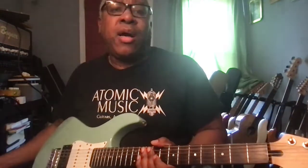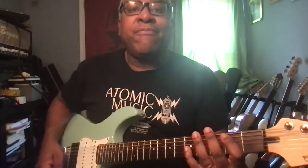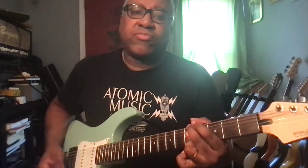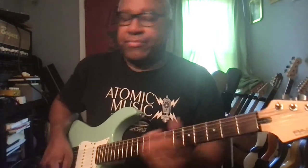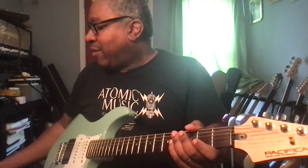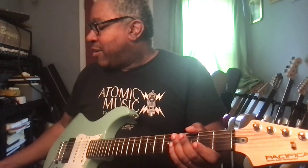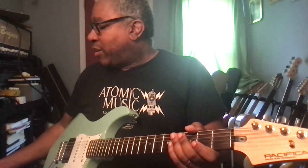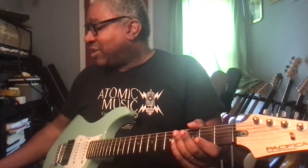Now moving to number six, patch number six — a higher gain version of that. Volume 17, gain 15, bass at three, mids at minus one, treble at three, and presence at two.